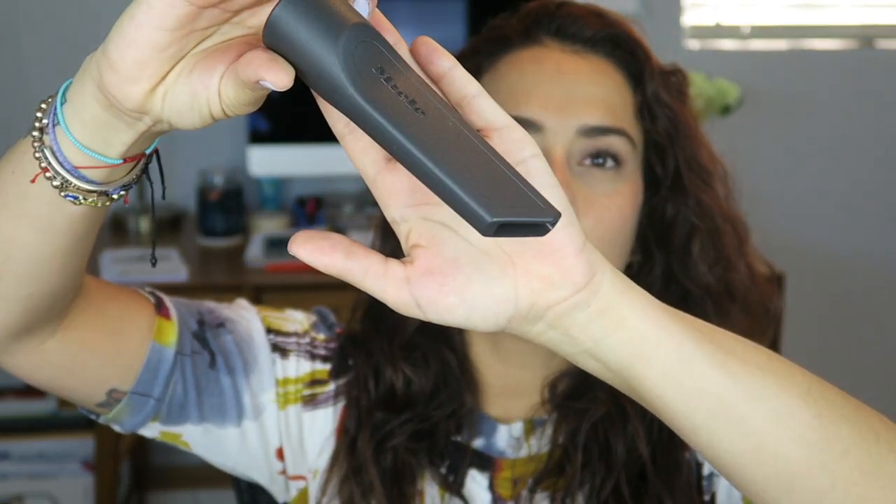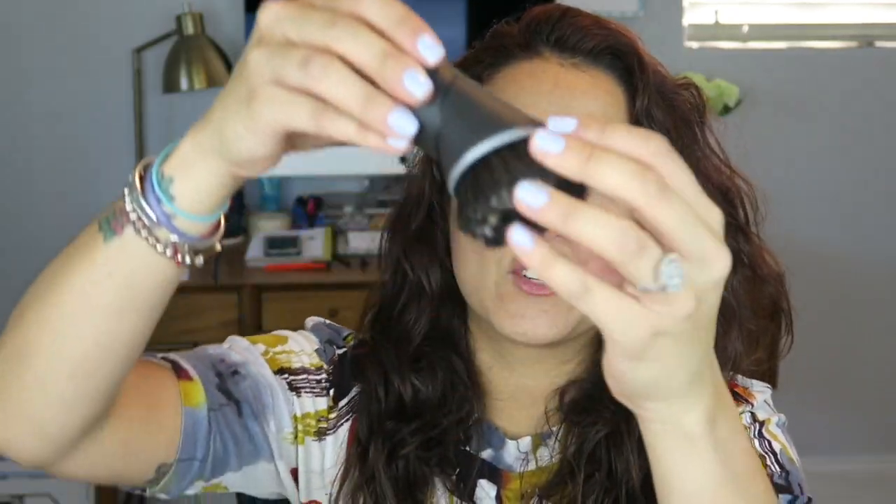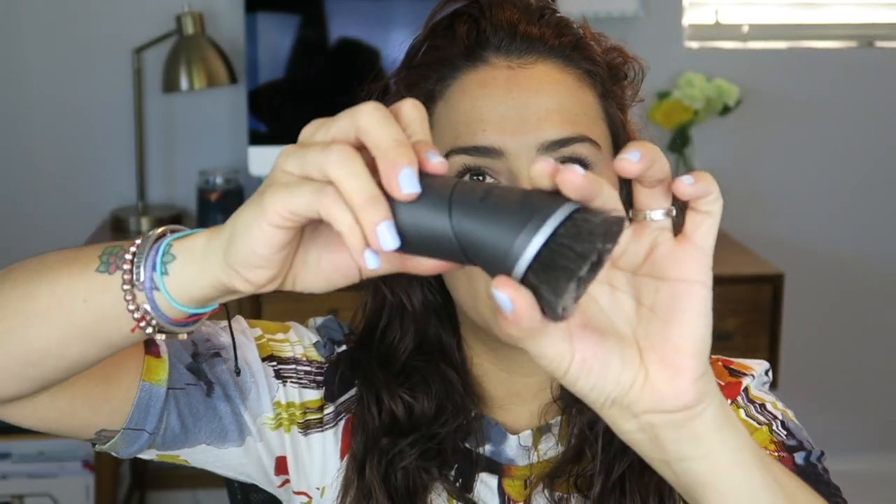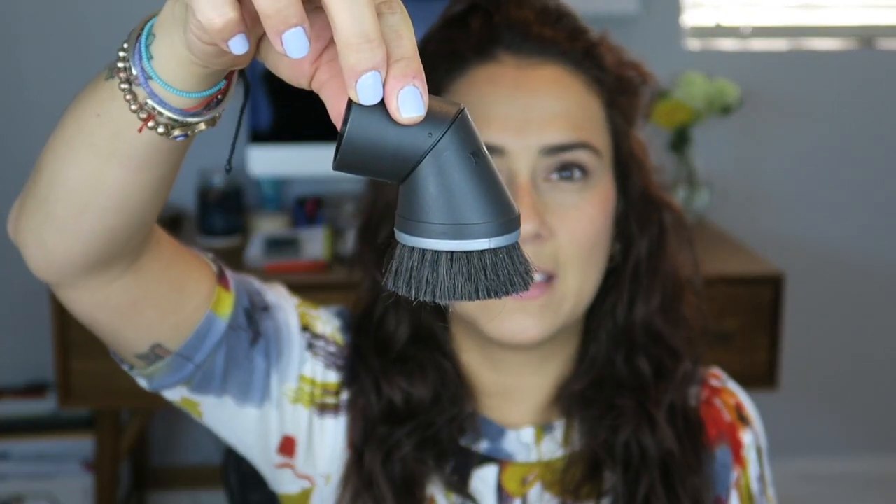We did purchase this vacuum not from the original website but I will link it below. We paid a little under five hundred dollars for it, and I know that's pretty expensive, but this C3 model is exactly what I need for my house. This is one of the little heads — you have this one, then the trusty brush, which is already gross because I just used it. I like that you can twist it so it's adjustable — I like options. And then you can put it away.